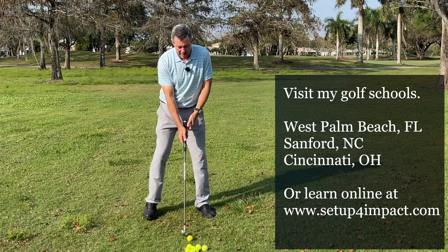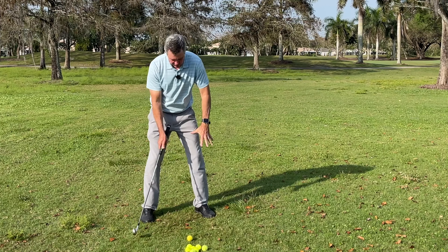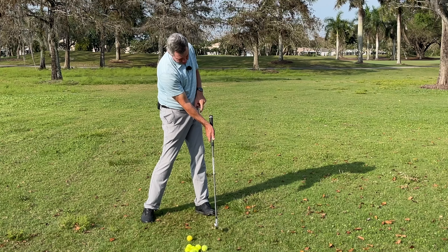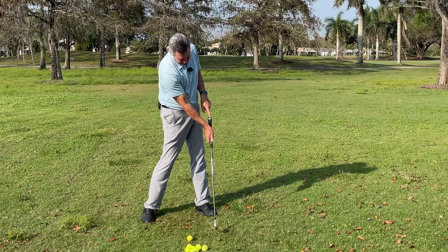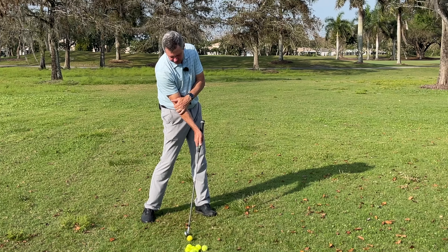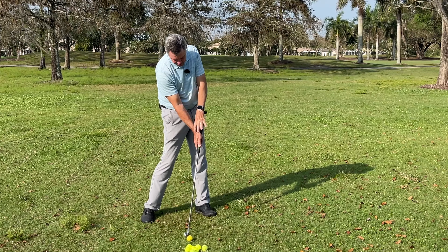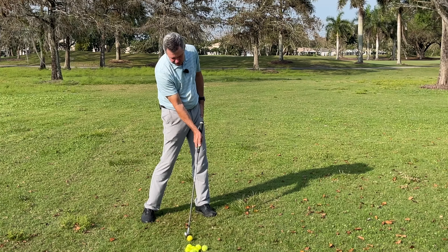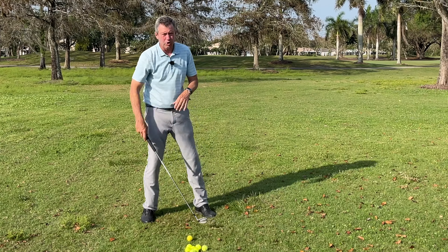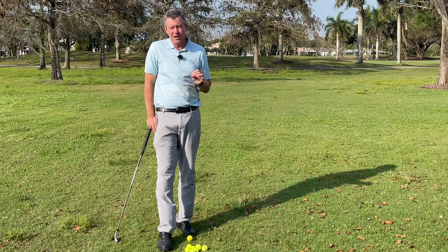Here's the drill: move the club back to the trailing foot, rotate using the legs, hips, and body, moving through to this position. Note that the grip is here past the body. You can stop at impact and see that the grip is ahead — it should be opposite the leading leg — and the wrist should be in this extended position. Simply training this over and over again is really the way to create a new great habit, and it's going to improve every club and every shot.